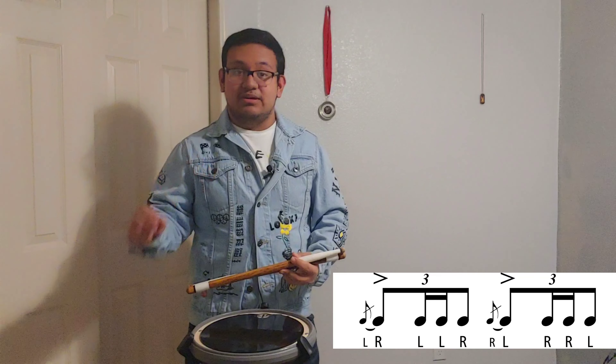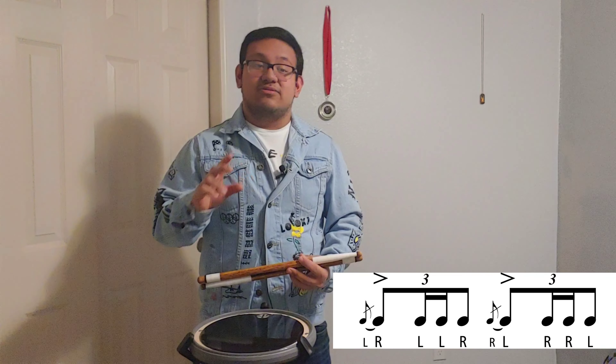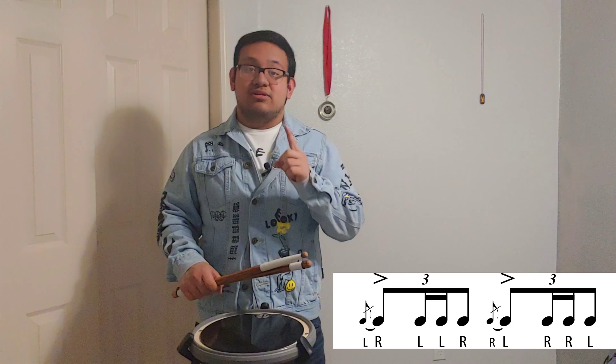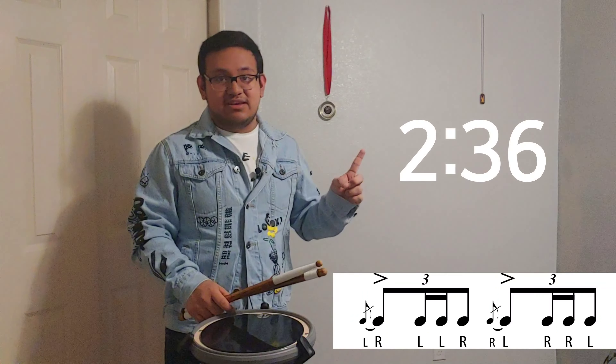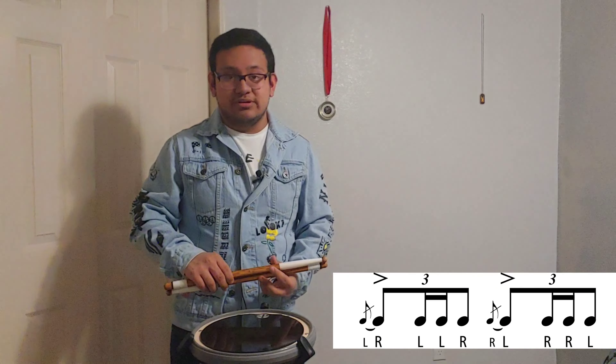We're gonna do it piece by piece. Before we get into this video, make sure you like, share, and subscribe and turn on the notification so that you see when I upload another video. We're also gonna talk about inverted flam tap — if you want to learn that quick, make sure you skip to that timestamp.